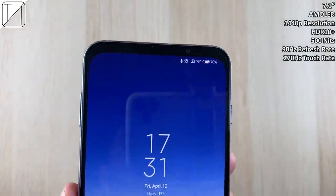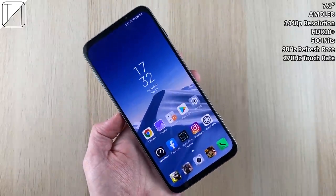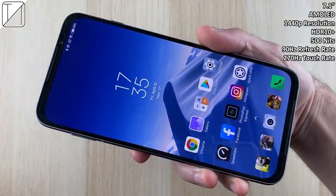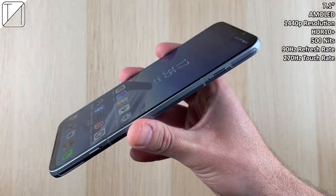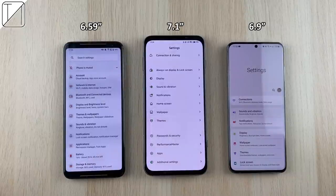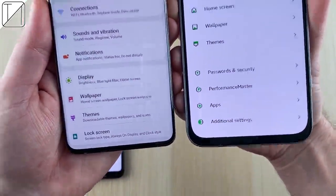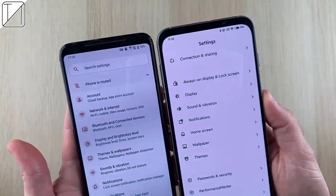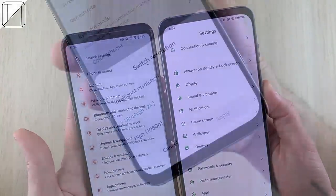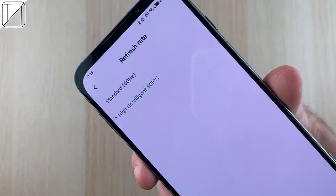We have a 7.1-inch AMOLED 1440p resolution screen with HDR10+, 500 nits brightness, a 90Hz refresh rate, and a 270Hz touch refresh rate. It is an absolute monster. Paired against the ROG Phone 2 on the left and the S20 Ultra on the right, it makes them look tiny. The borders are larger than the S20 Ultra's, but the S20 Ultra is not a gaming phone. They are slightly slimmer than the ROG Phone 2's borders, though the left and right side borders aren't quite as slim. We have 2K resolution and intelligent 90Hz.